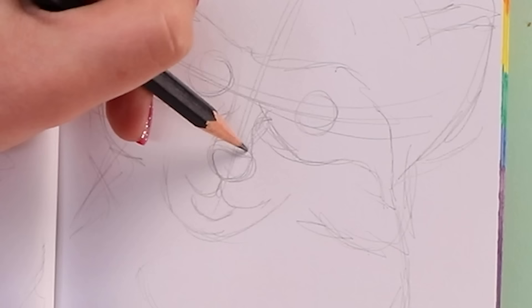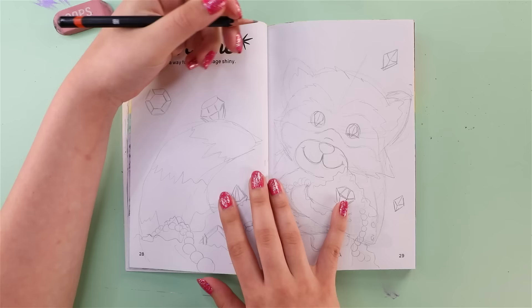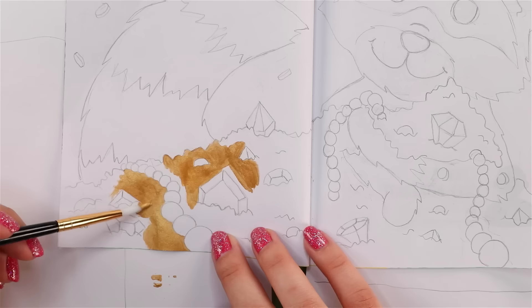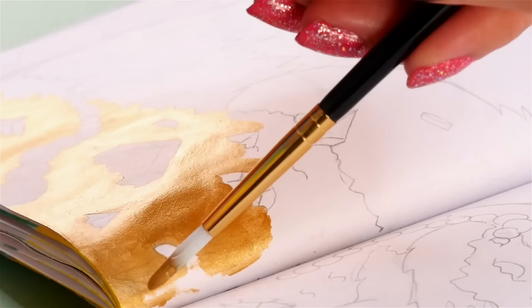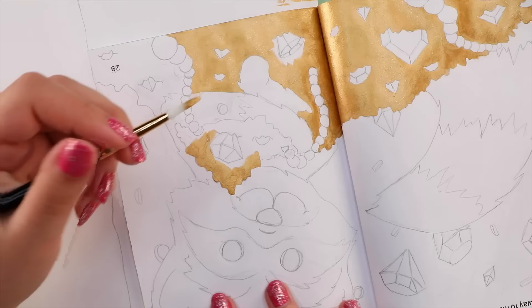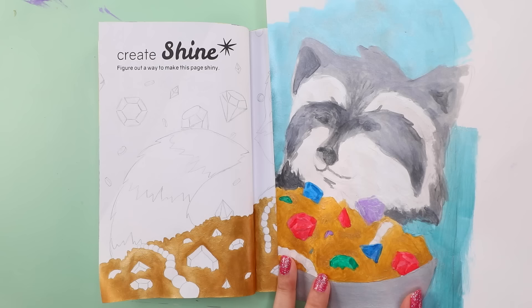I'm just going to start completely over. This time I'm going to do this right in the book. I'm sticking to the exact same idea because the first time I had high hopes for it, so I wanted to redeem it. I ditched the bowl because that was ridiculous and just let the treasure fill up the whole foreground. I'm using my failed masterpiece as scrap paper — we never waste. This time I'm just going to use the metallic paint as an accent. When everything was shiny, it somehow looked less shiny because there was nothing popping out. And for some reason the paint was going on so much better this time.